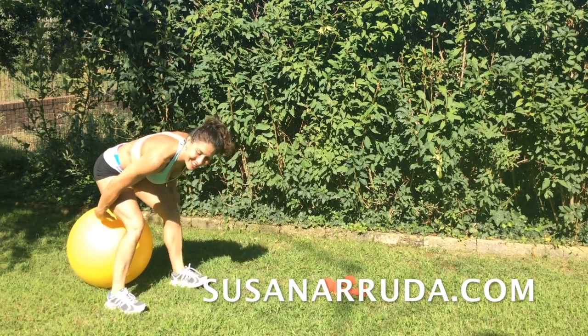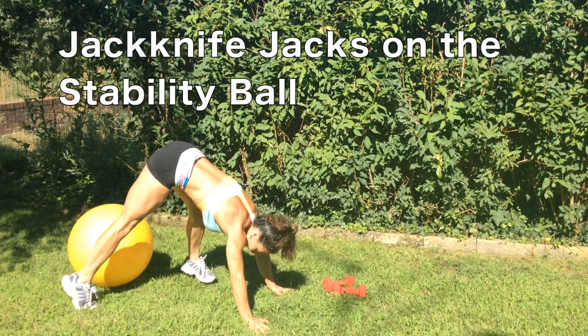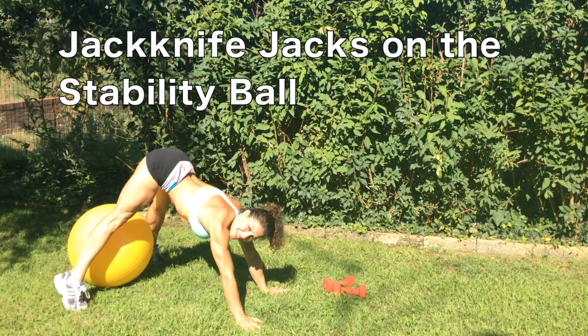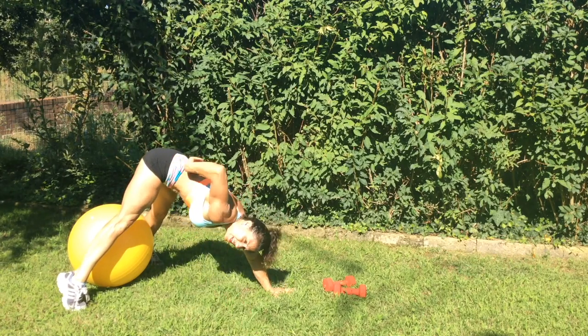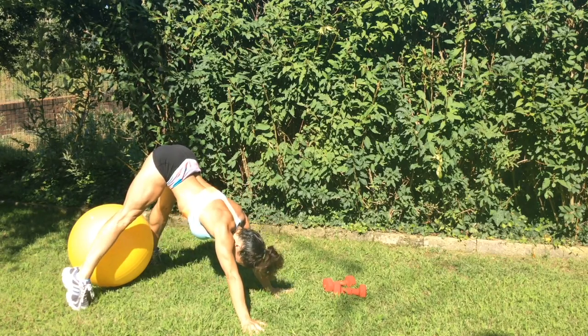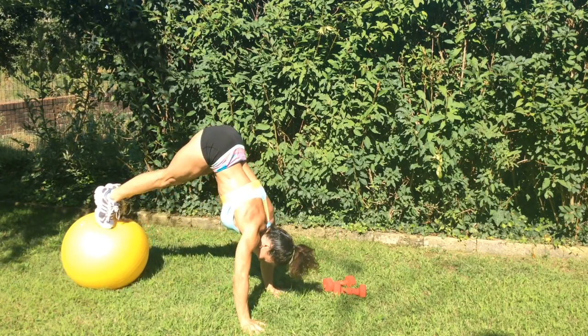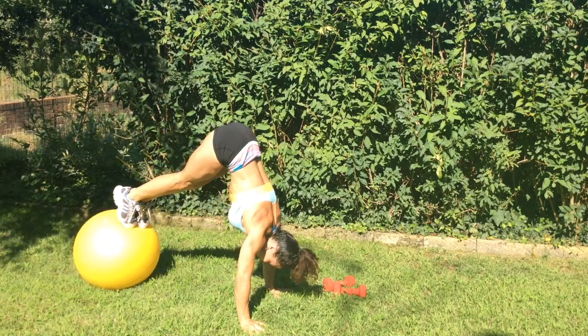Here's a cool move that you can try using the stability ball. Hands on the floor, you're going to have a wide stance outside the ball. Hips lifted, tailbone to the sky, to the ceiling. Up. And soft landings, pulling into the core.